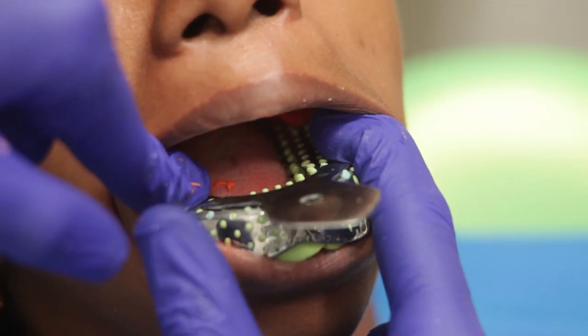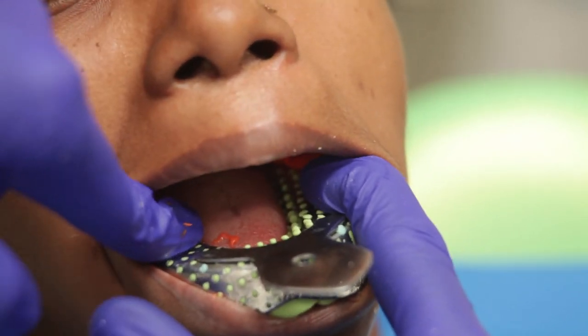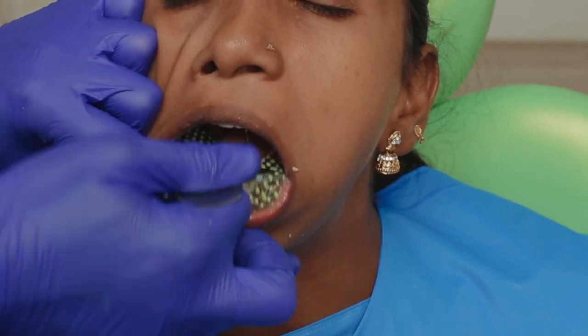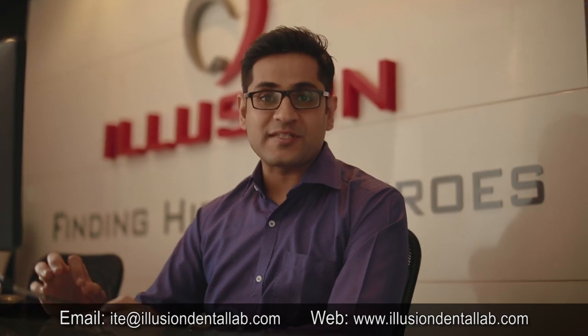Although this technique is a little sensitive, it gives us great results when used correctly. Our impression is now set and we get it out. You can see the light body recording the tooth structure beyond the margin. Follow these simple steps to take addition silicone impressions to get a more precise and predictable fit on all your restorations. This is Dr. Mahesh Jagwani signing off — see you next week.